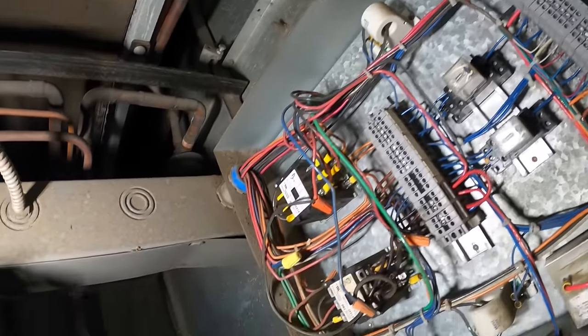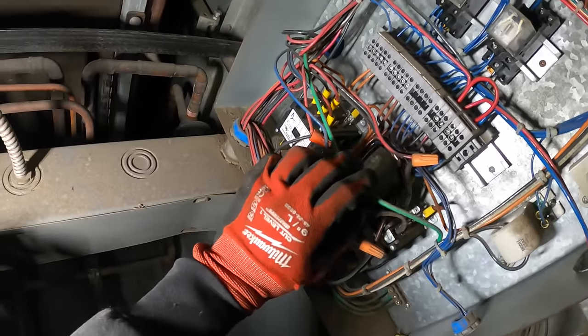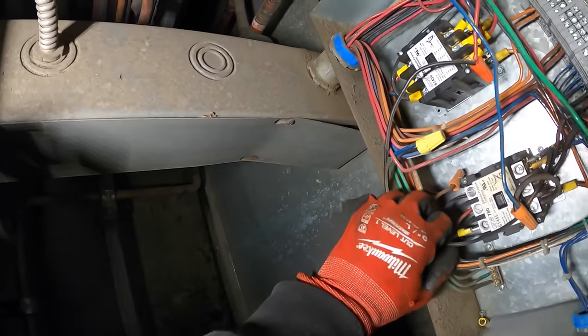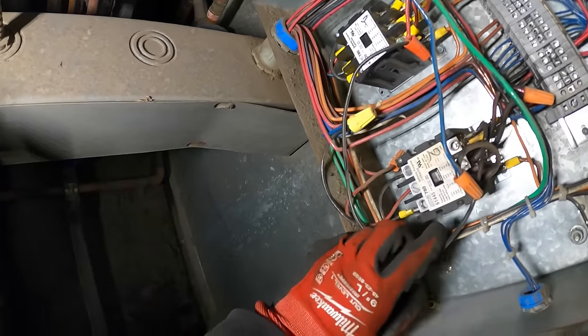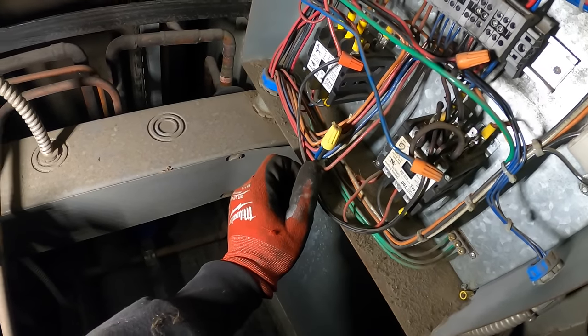We got some burnt wires right here on this contactor. Let me see what kind of contactor this is — 24-volt coil, three-phase. We got some burnt wires here. That's what happened, and then this thing over-amped. Hopefully this compressor isn't gone too.